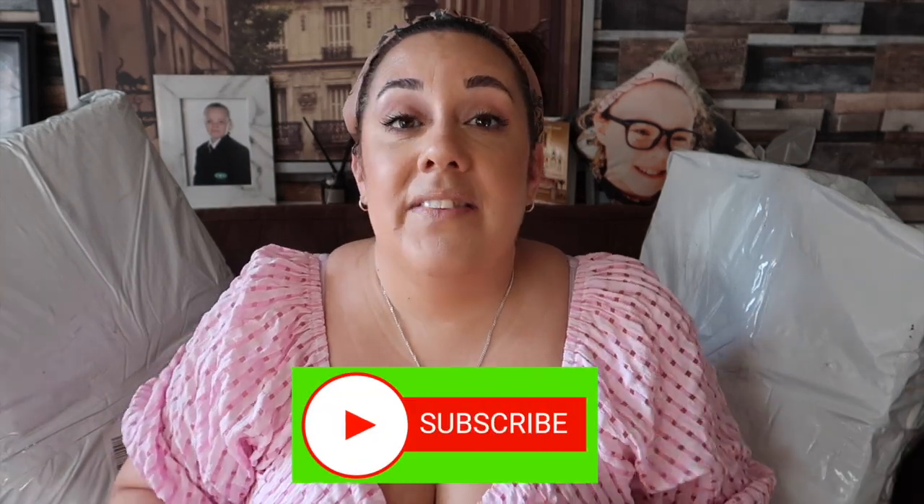I've decided to put the earrings into a giveaway. I have a giveaway running when I hit 2,000 subscribers — I'm about 60 away from that. Once I hit it, I'm doing a giveaway with a few beauty items and I'm going to add the earrings in as well. These are real silver earrings. So if you want to win those earrings plus makeup and skincare, carry on watching the channel. Thank you so much for sending those — I really appreciate it.